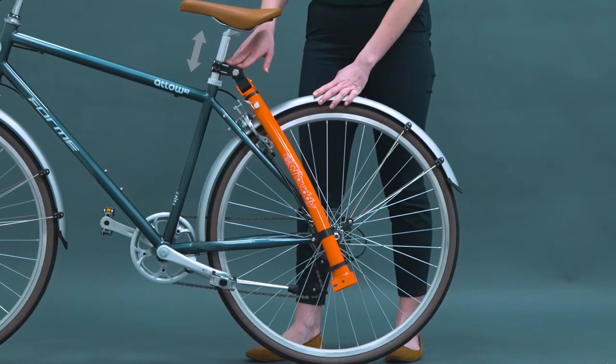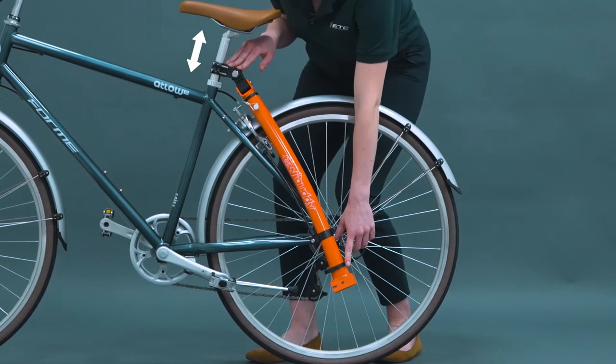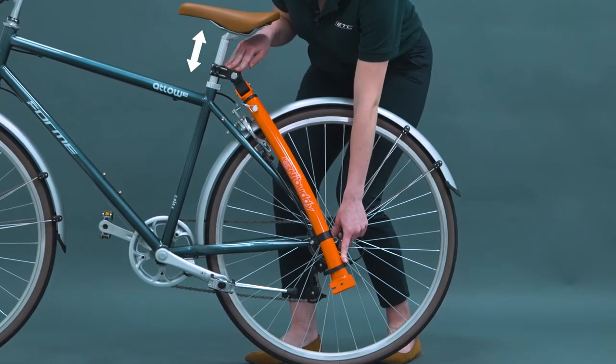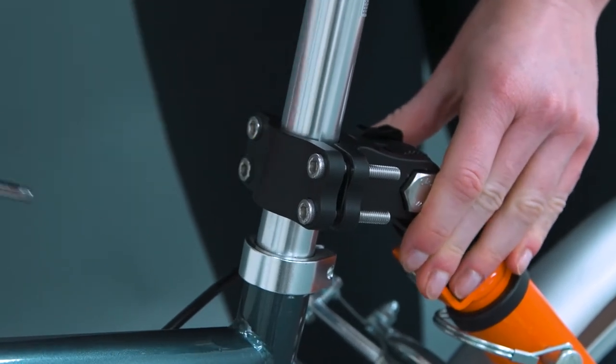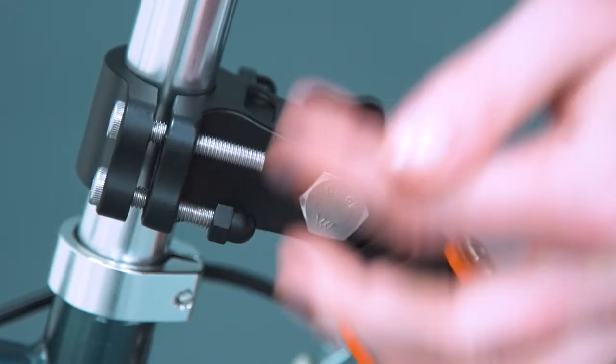Adjust the coupler block up or down to ensure the towbar fits the storage bracket correctly. When the towbar is correctly stowed, do the final tighten on the coupler block bolts and add the protective plastic caps.